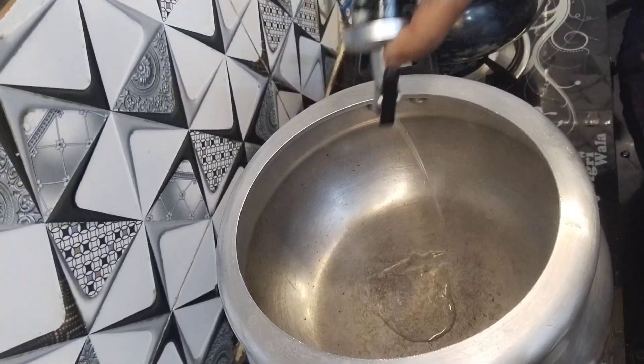Assalamu alaikum warahmatullahi wabarakatuh. I hope you are all well. Welcome to my channel. Today I am going to make Aloo Chaat for you.